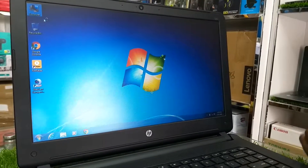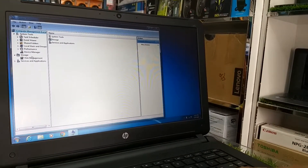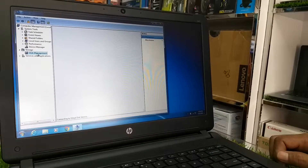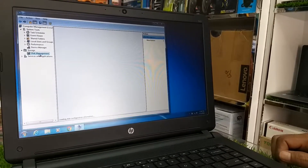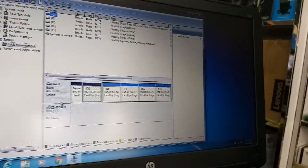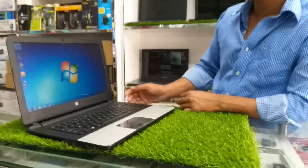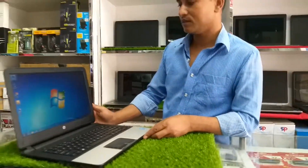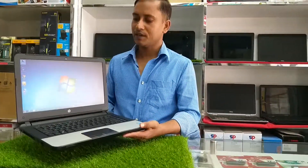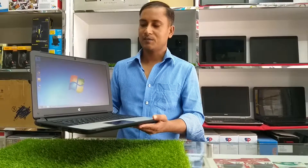Ita dekhi amra — eta SP340 model. Hard disk pastha ji bhi. Bondhu, ayta SP340 model. Ei laptop-er noteshaun amader sholpo budget-e jaada SP, panta porai thi. Jogaj porul jhal baz porul.